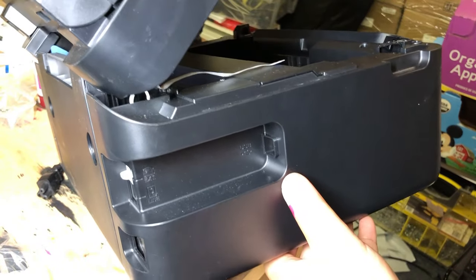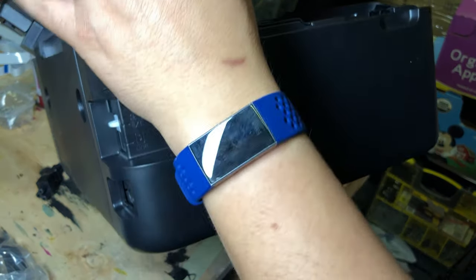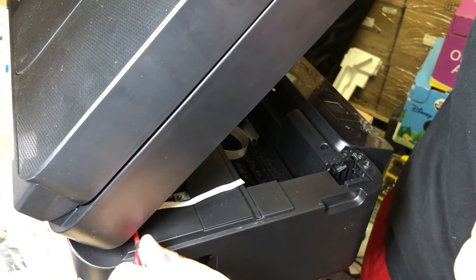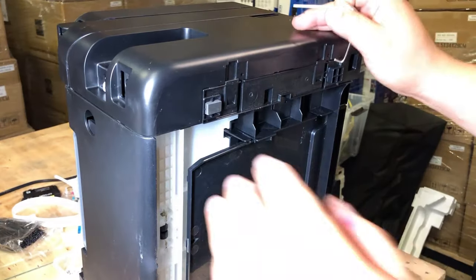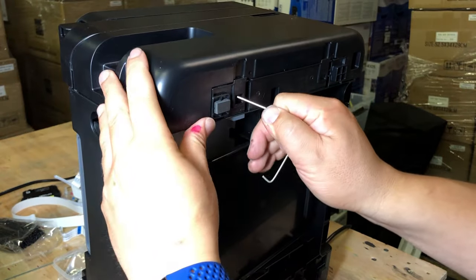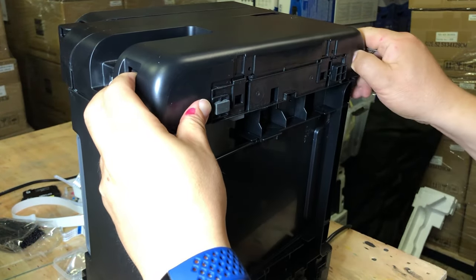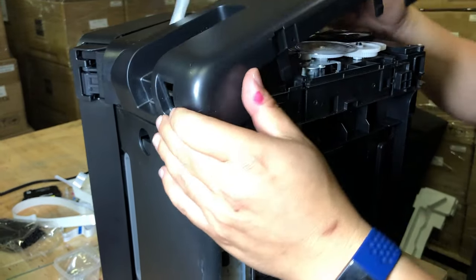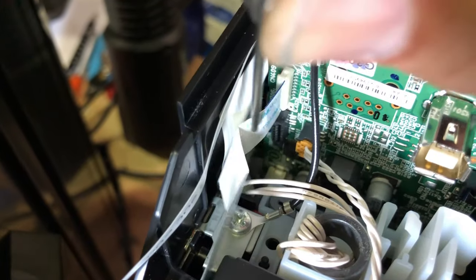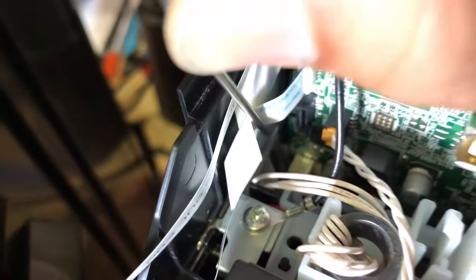Now we need to remove the second screw on the hinge. With those two screws removed, we're looking at the bottom of the printer. You're going to see two tabs — push them in and start lifting it. You can see the cable should go into that brown slot.